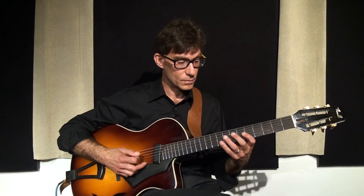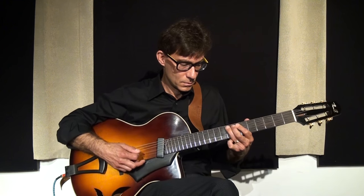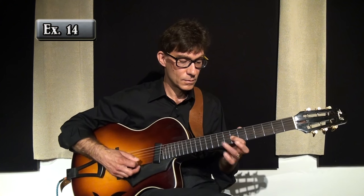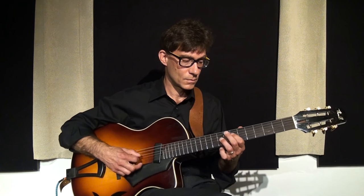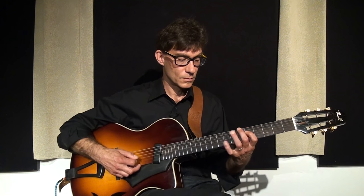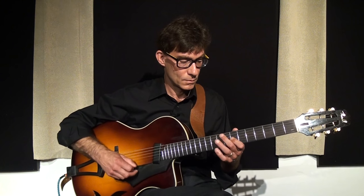Three, four. One, two, three, four. One, two, three, four. One, two, three, four.